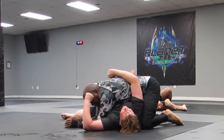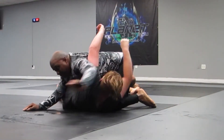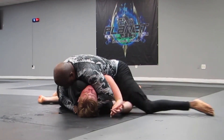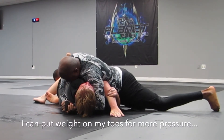I settle down here — I was thinking about doing a can opener. I did the can opener here, and of course this is one of my most favorite techniques. I should get on my toes there for more pressure.